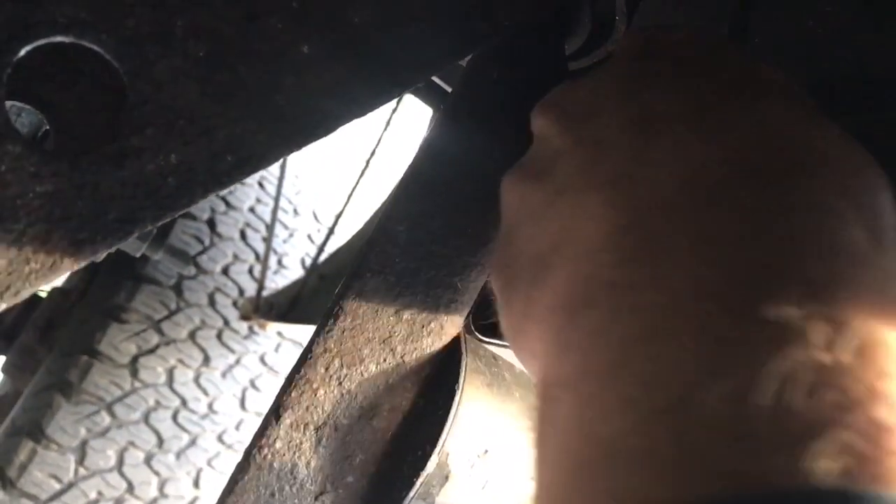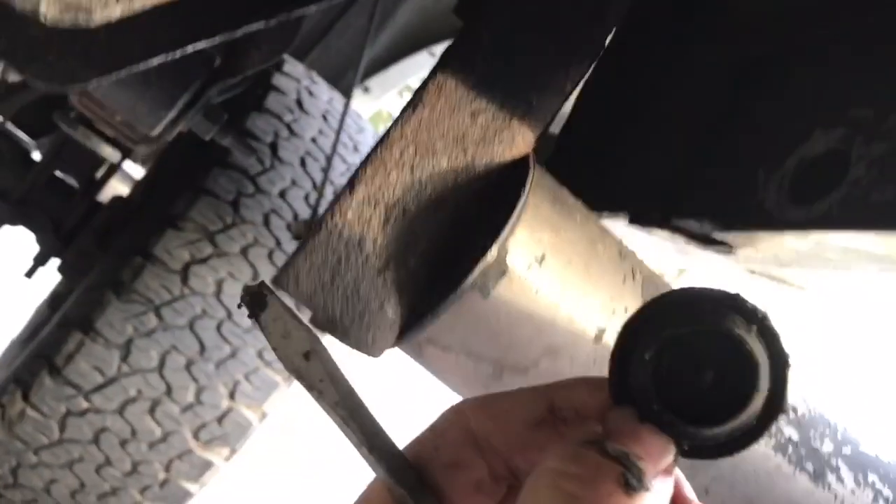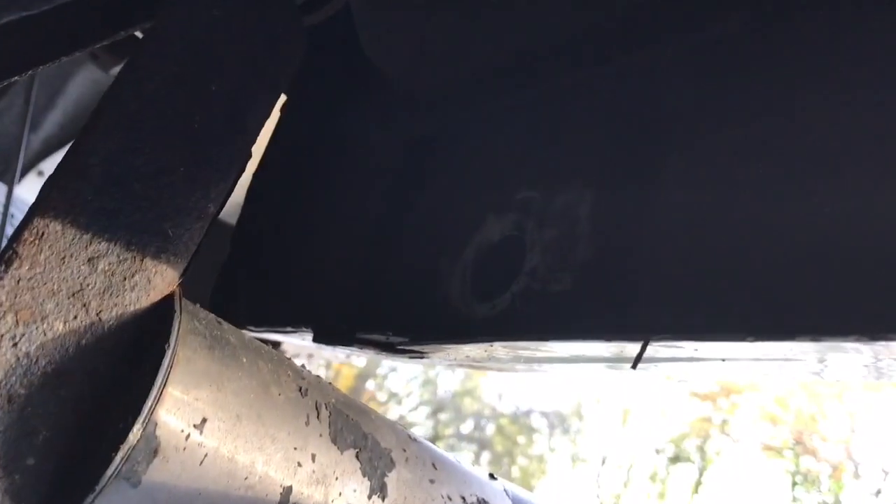What I do to keep this truck in shape — and I'll get out underneath it afterwards — is take a screwdriver and pop that cover out. The rubber cap comes right out of there, and now you can see the hole right there. That gives you access inside the rocker panel.